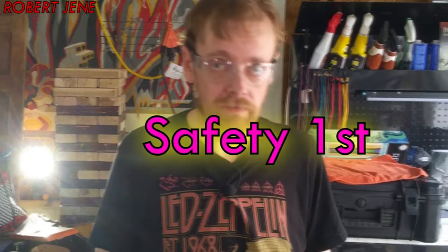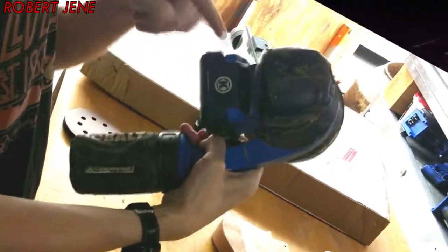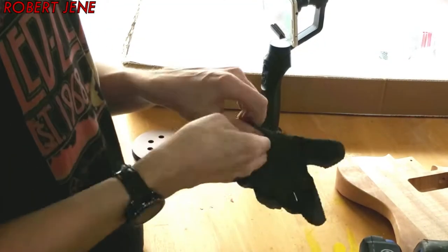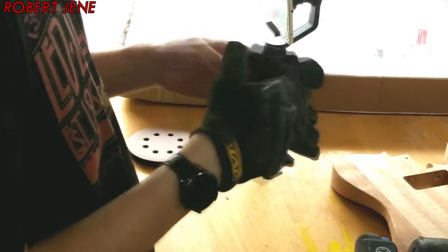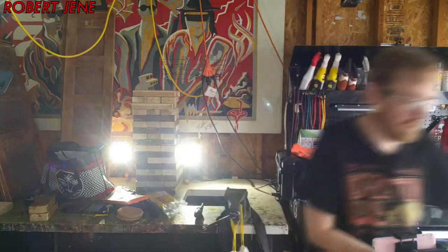Now, obviously, I'm wearing the goggles because safety. Here's the on-off, battery release, and where's the speed? Right there. Also, safety — use your gloves, peeps. At the very least, you won't get that vibration feeling that makes it feel like your skin's going to come off.